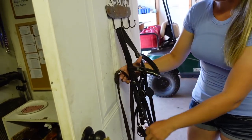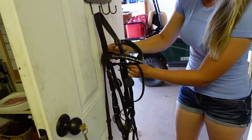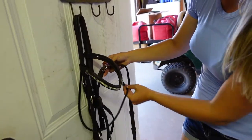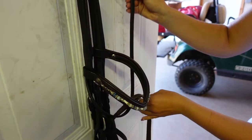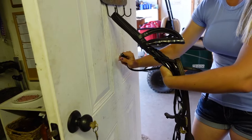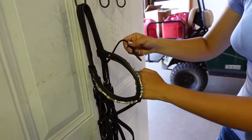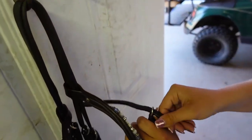Then you're going to take the throatlatch around the front of the bridle and through your reins like this, so that your reins are hooked on your throatlatch. Then you're going to take the throatlatch around the back of the entire bridle and hook it to the other side.